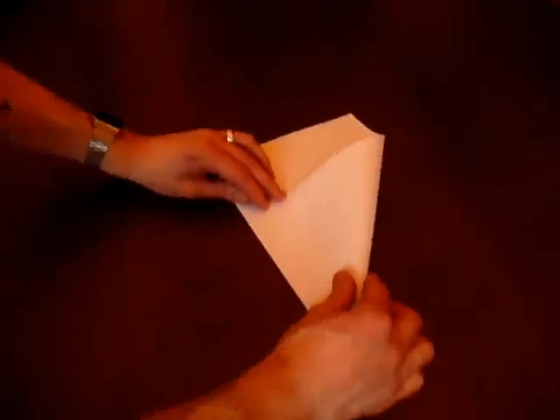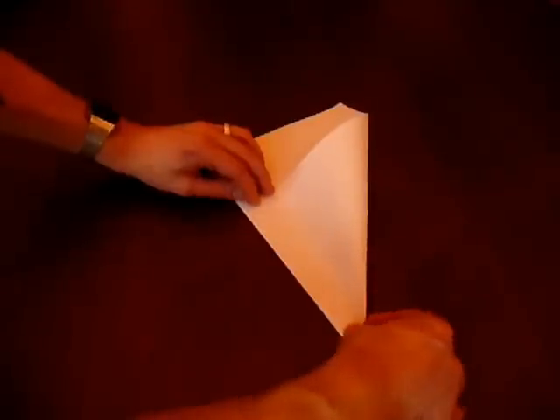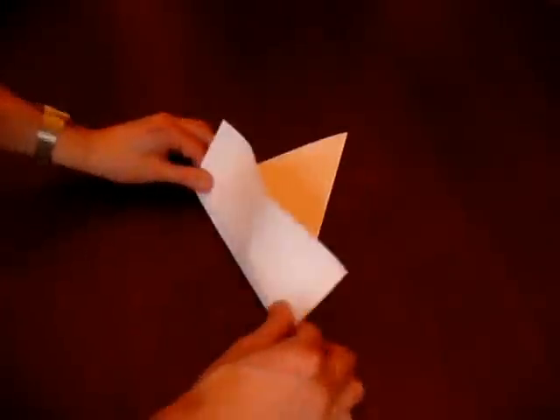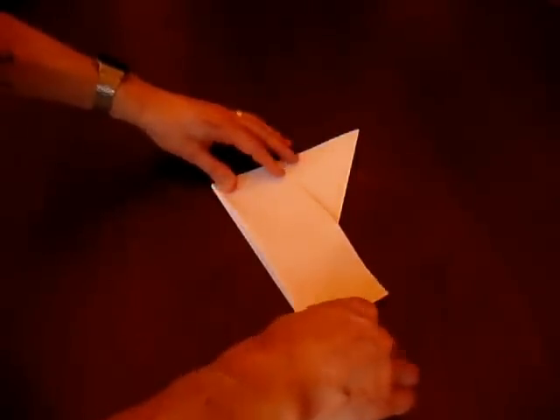So first of all we've got a rectangular piece of paper — we need a square piece of paper. So initially what we do is we fold those edges in and give it a nice sharp crease with the back of the fingernail.